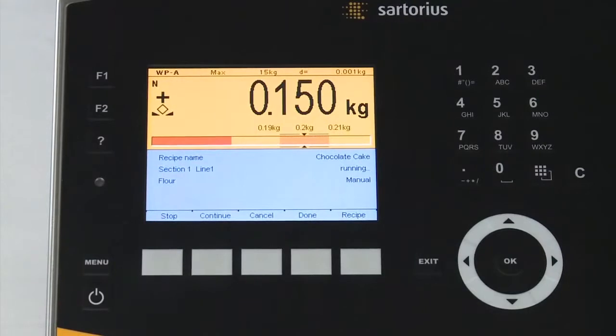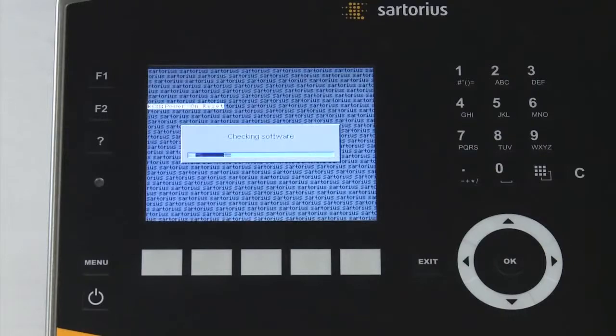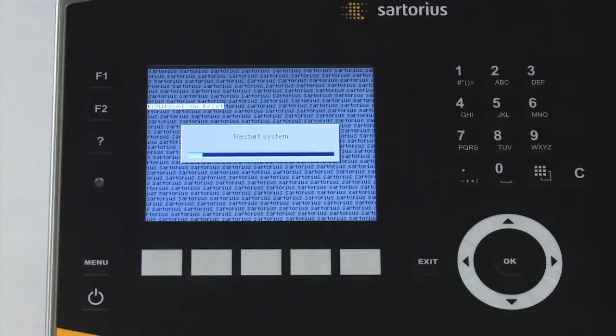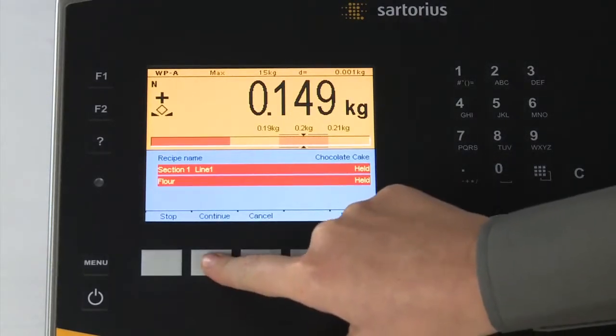Additional safety functions, such as the power fail function, guarantee processes can be reliably maintained even in the event of a power cut during production. If this happens, the Maxxis 5 backs up all the relevant data, which allows production to resume from the same point upon restarting. Previously closed materials are retained and, after a brief confirmation, the dosing process can be resumed.